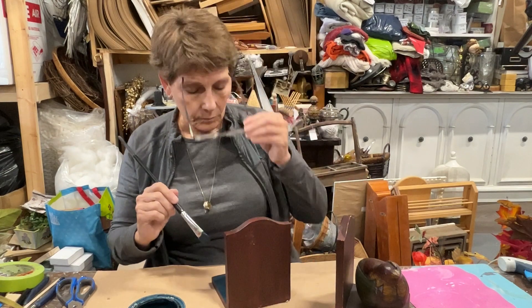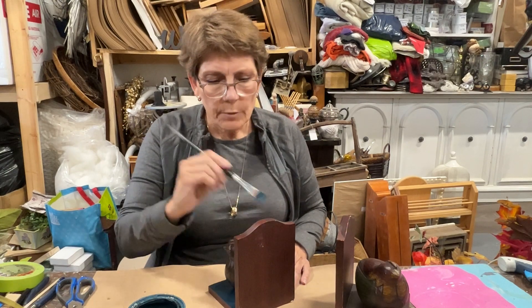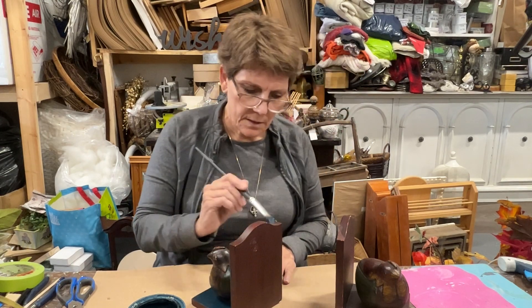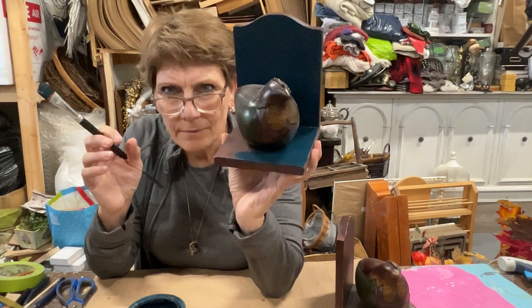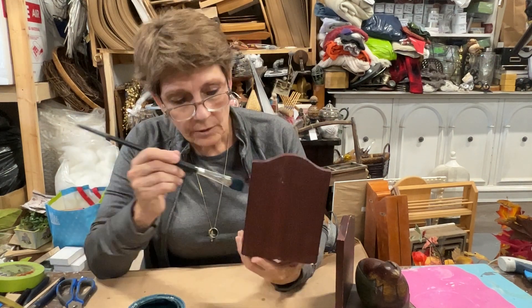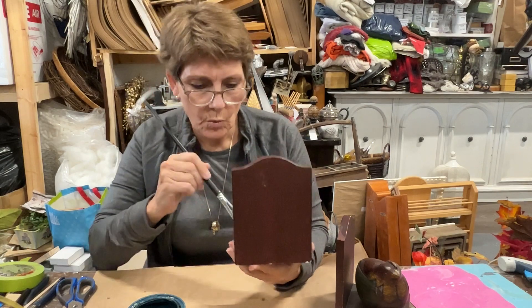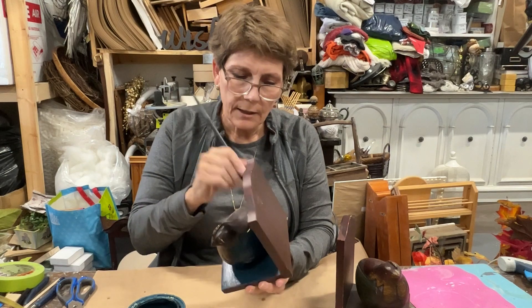I'm going to get this covered. Because we're going to be doing lots of layers, and I get really good coverage with these dark paints — especially the dark — I'm only going to need one coat. It's a dark color wood to begin with, and this paint has great coverage. So I'm just going to do one good solid coat and let it dry.